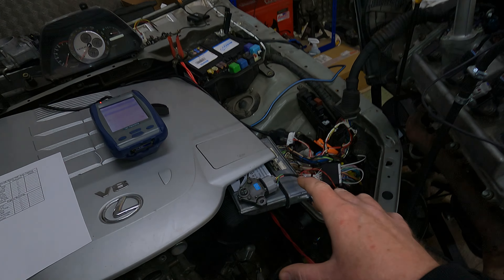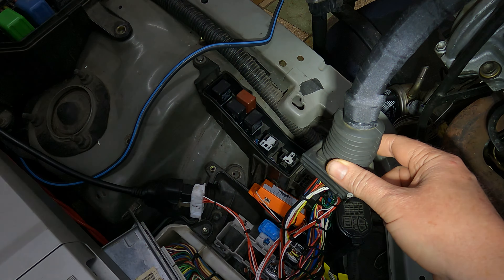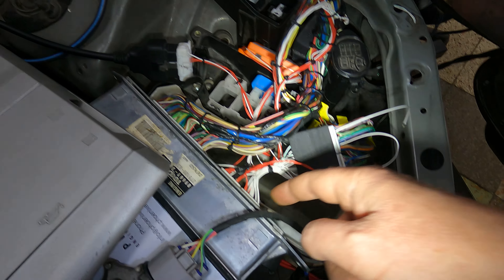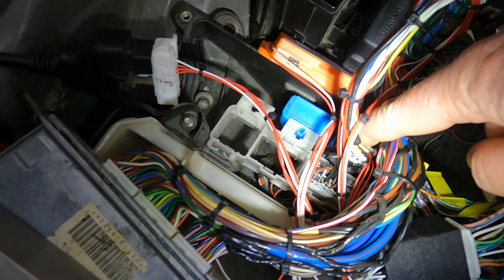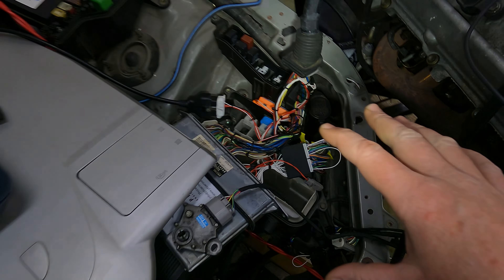Inside the ECU box, we've replaced the grommet with the proper one to go into the IS200 box from the Crown one. You've got your five plugs going into your ECU, you've got your resin patch that's going to your two original IS200 plugs. In your case we've only got that plug and that plug — we don't use the blue one because that's only related to a manual gearbox.